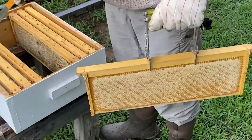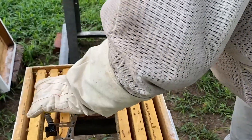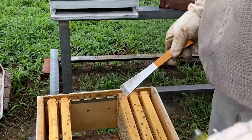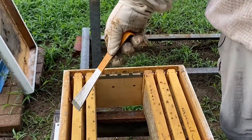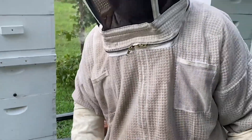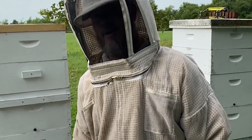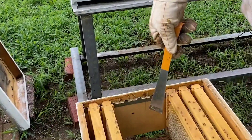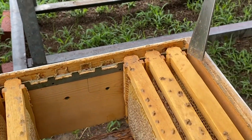We use these nine-frame separators in our hives, and that allows them to draw the comb out a little bit deeper and wider, and you get a little bit more honey because it's drawn out more. Studies have shown that nine frames will actually produce a slight bit more honey than ten frames. These metal spacers allow us to evenly space every frame out and give them the same amount of perfect space on every one.